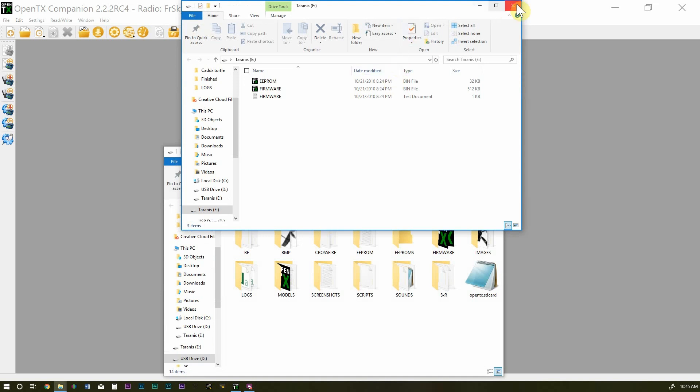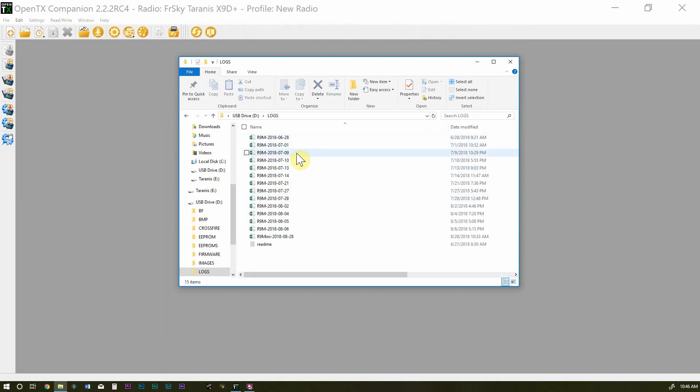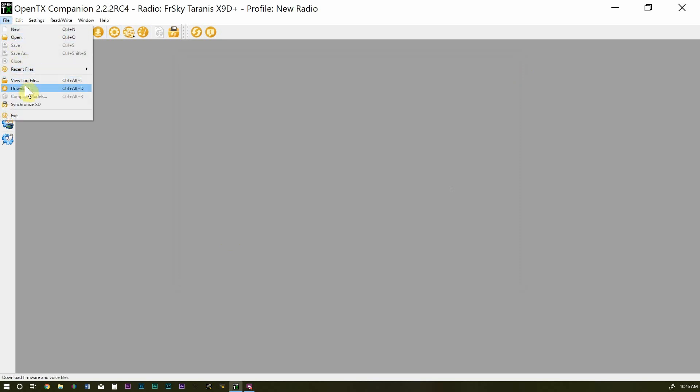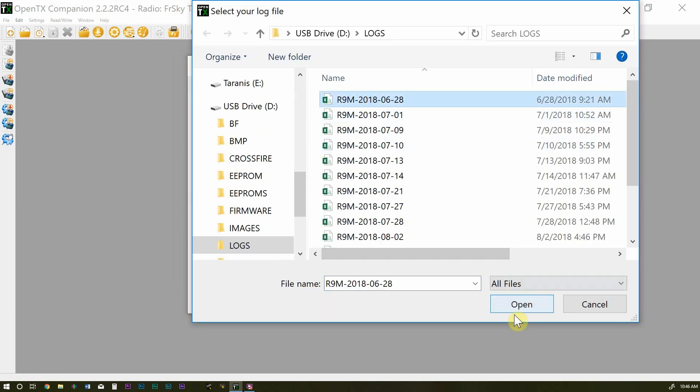Inside the SD card you'll find a folder called Logs, and here are all the logs captured under each model. That's why it's a good idea to have each GPS-enabled quad on its own model — so you know exactly which quad was flown under which log. Opening the CSV directly will load it in Excel, but through OpenTX Companion click File, View Log File, Open Log File, navigate to the log you want to view, and click Open.